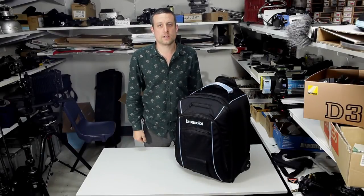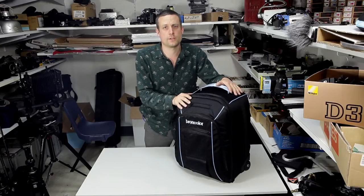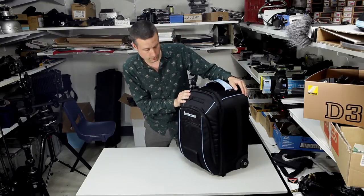Hi, I'm Nick Thorley. I'm the Visual Arts Technician at Melbourne Polytechnic. I work in the photography department and I'm going to show you some of our studio lighting equipment.